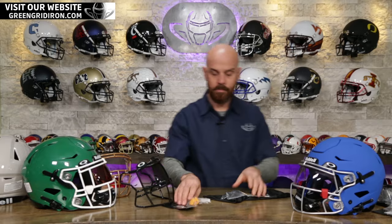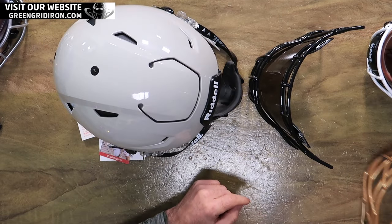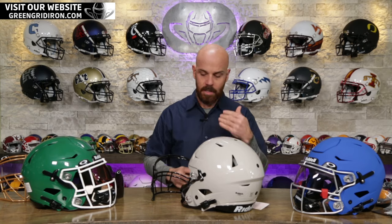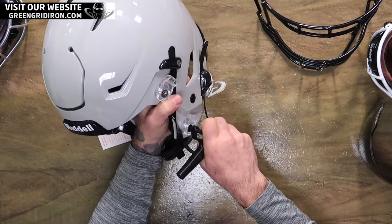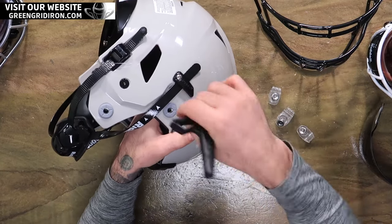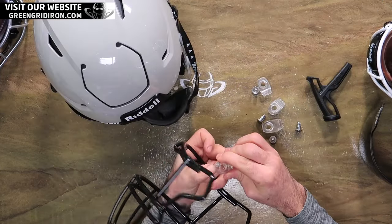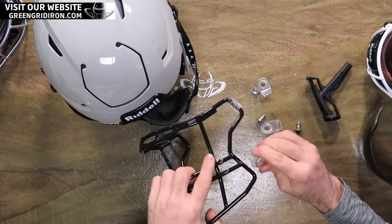Let's take this light gray adult large Speedflex and throw this HD mask on there, then we'll install the visor — because I suspect most of you are going to be installing these new visors with the face mask already in place. I use the Verdell quick release tool to take off and install the quick release hardware since it's designed specifically for that. You can use a screwdriver, just be super careful. The large clip always goes on top and the smalls always go on the bottom.